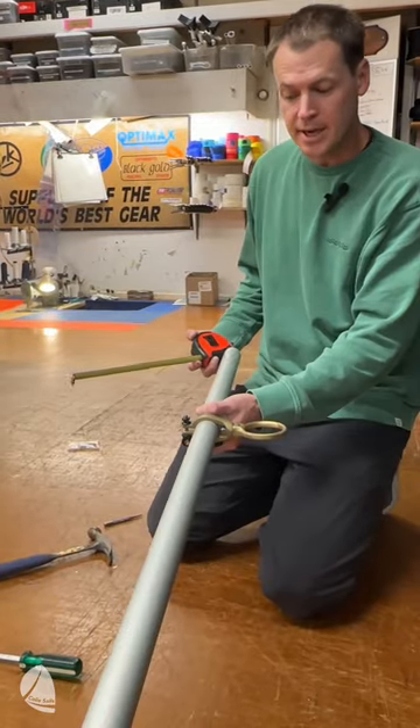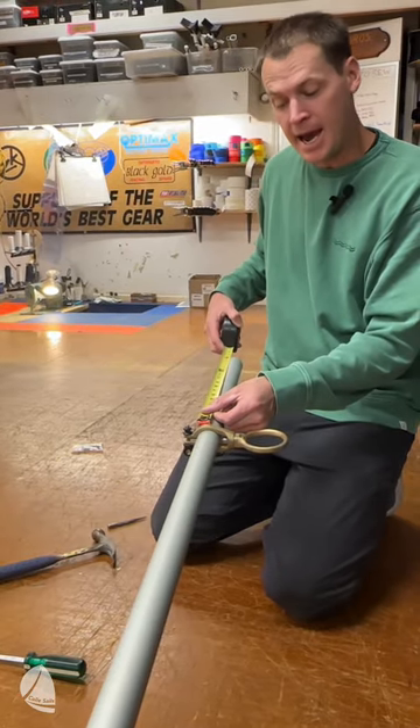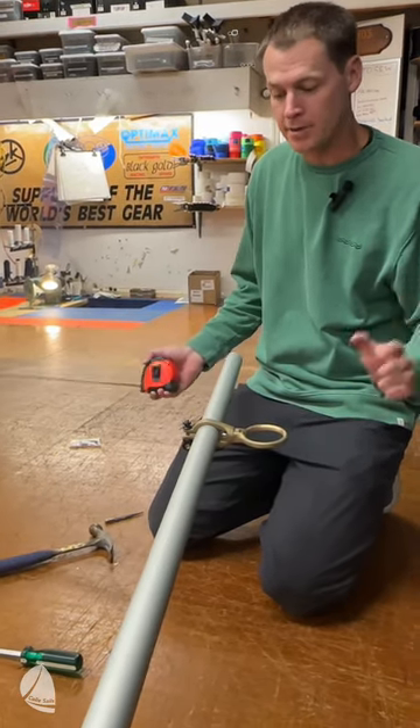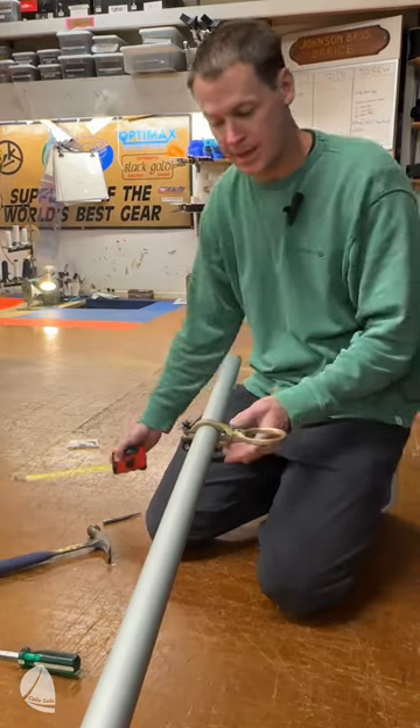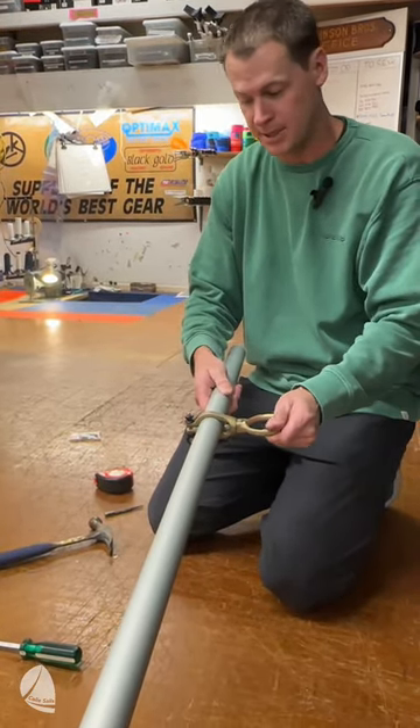I've slid the gooseneck into position on the starboard side. I measured in 15 and a half inches, which is a good all-around starting spot for your gooseneck. Then I put the adjustable part in, tightened it, and clamped it tight so it's locked into position.